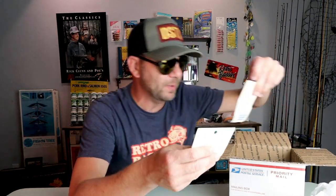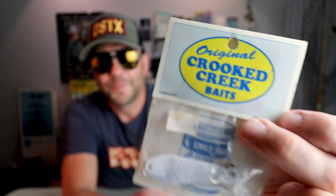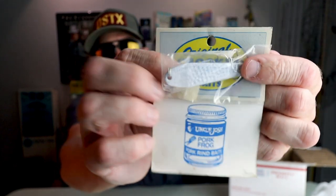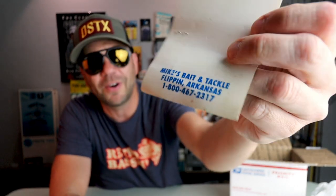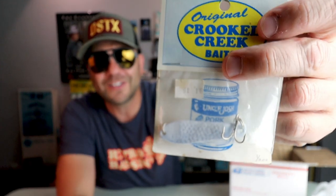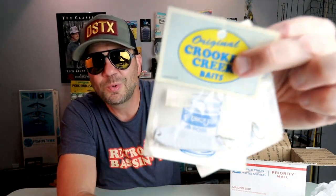Looks like there's a couple of these in here. It says the original Crooked Creek Baits. Looks like some sort of jigging spoon in a white color, and on the bottom it's got an Uncle Josh pork frog logo — not really sure what's going on there. Back of the bait says Mike's Bait and Tackle from Flippin, Arkansas. That would totally work on some schooling bass. The bass in a lot of the lakes I fish have really been schooling as of late — I'd probably put an Uncle Josh number 11 on there.